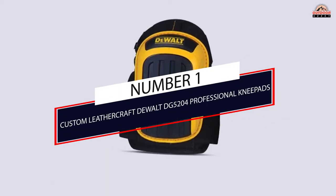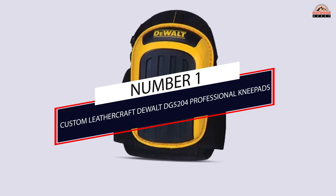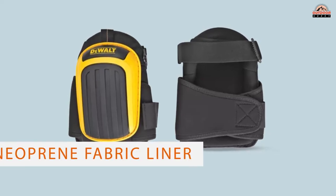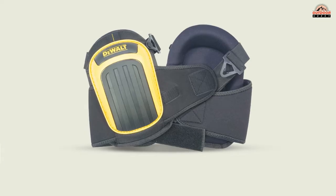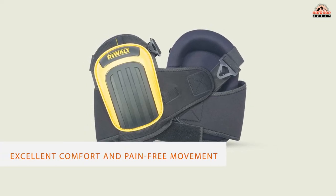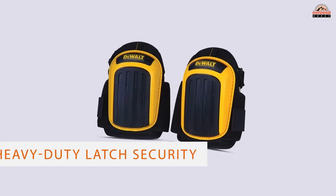Number 1, most popular: Custom Leathercraft Dual TG 5204 Professional Knee Pads. The Dual TG 5204 Professional Knee Pads with layer gel and neoprene fabric liner provide excellent comfort and pain-free movement all day, even when you kneel on rough, hot roofs.